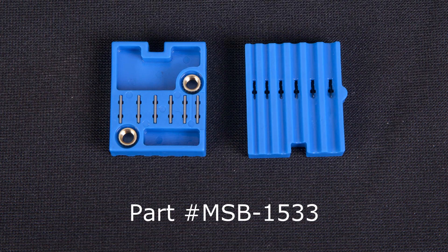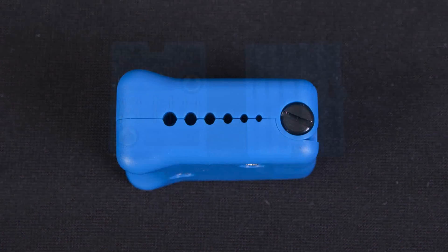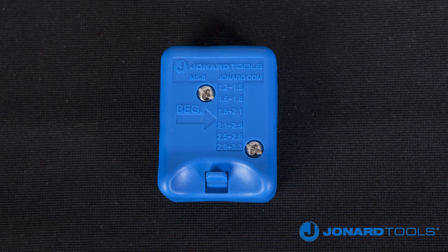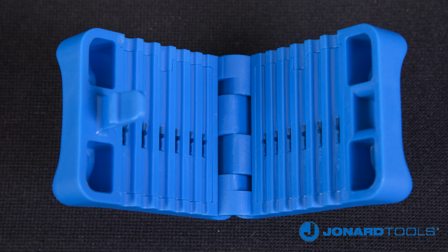part number MSB-1533. The MS-6 was designed with six precision grooves, which are conveniently identified on top of the tool. The grooves will handle an assortment of cable sizes.